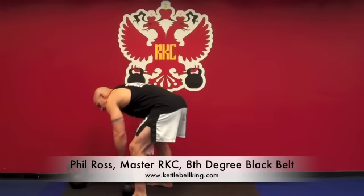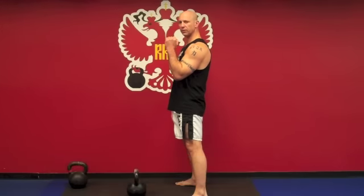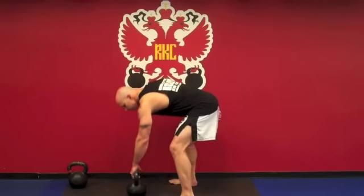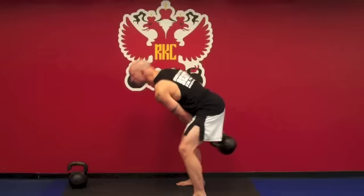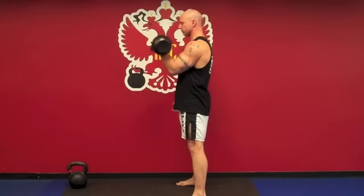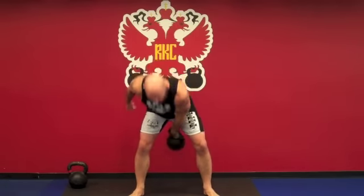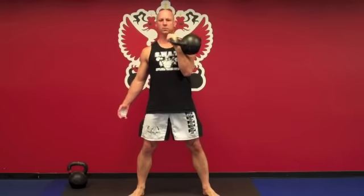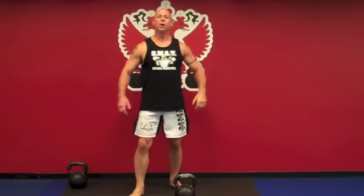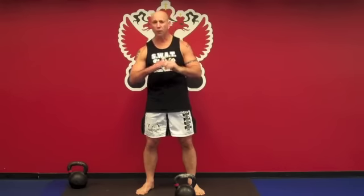The breathing on this is exactly the same as a swing. So at the top of my swing, I exhale and I allow the bell to float into the rack position. Observe. Front view. Notice I'm not smashing the bell against my wrist — I'm in full control of the technique through the full range of motion.